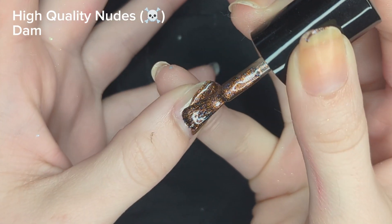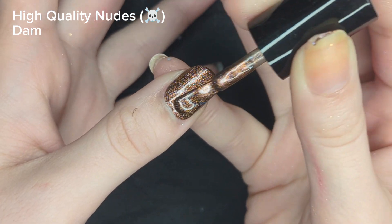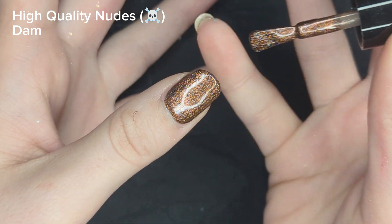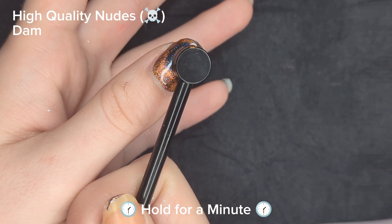This polish did provide one coat coverage for me and I didn't do a second coat. I just magnetized my first coat and went along with painting the nail art on top of that. I have been pretty impressed with Dom's polishes and I definitely want to get some more in the future. I suspect if I try more of their polishes, they might become one of my favorite brands.